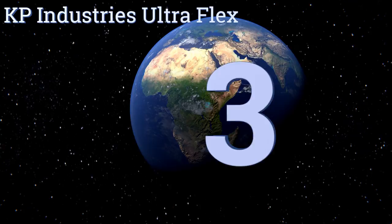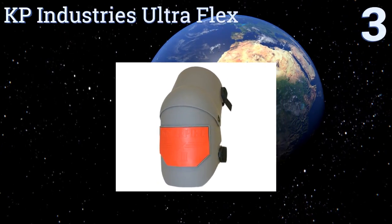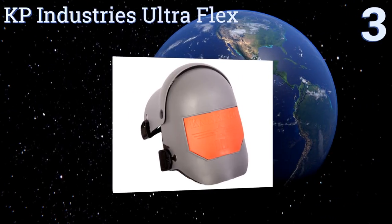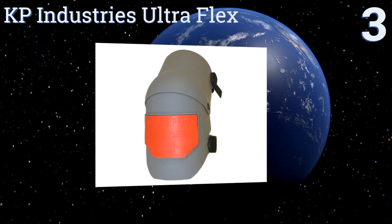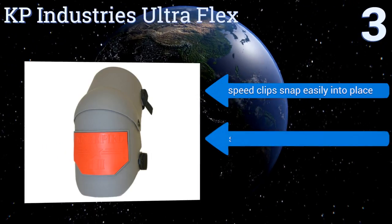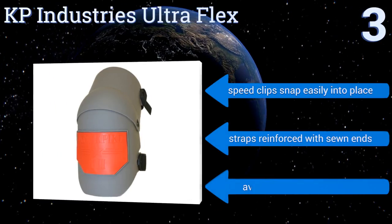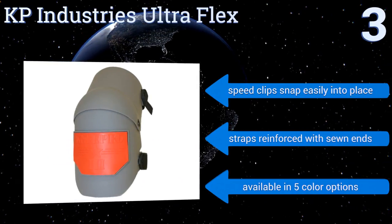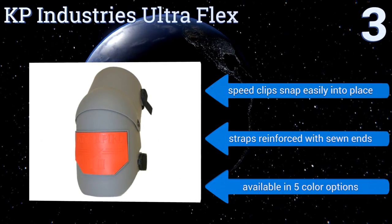Nearing the top of our list at number three, the KP Industries Ultraflex offers complete protection with a tough plastic outer shell that covers the entire knee and a hinged design that won't hinder your movement. Its replaceable, abrasion-resistant straps are a nice touch. Its speed clips snap easily into place, the straps are reinforced with sewn ends, and it's available in five color options.